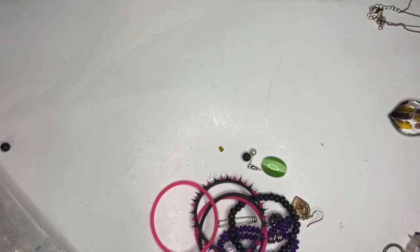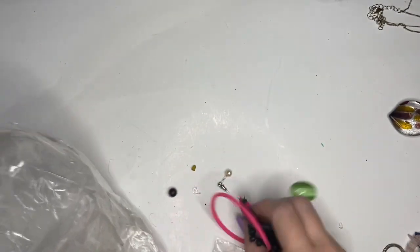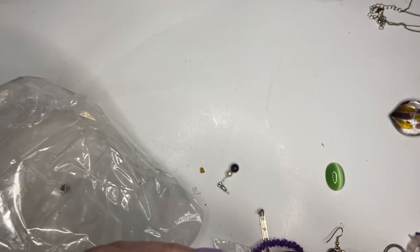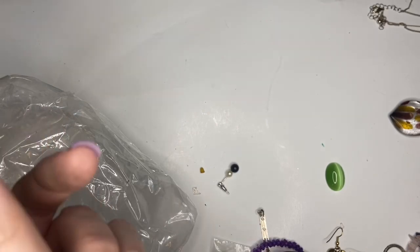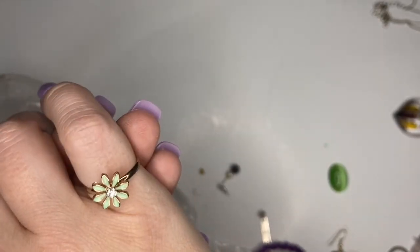Overall, in case you couldn't tell, I am definitely not impressed with this lot. I've done a terrible job showing you the jewelry. But here is a nice ring actually with a green flower. So what did you think? Leave me a comment and don't forget to hit that thumbs up - thanks for being here!